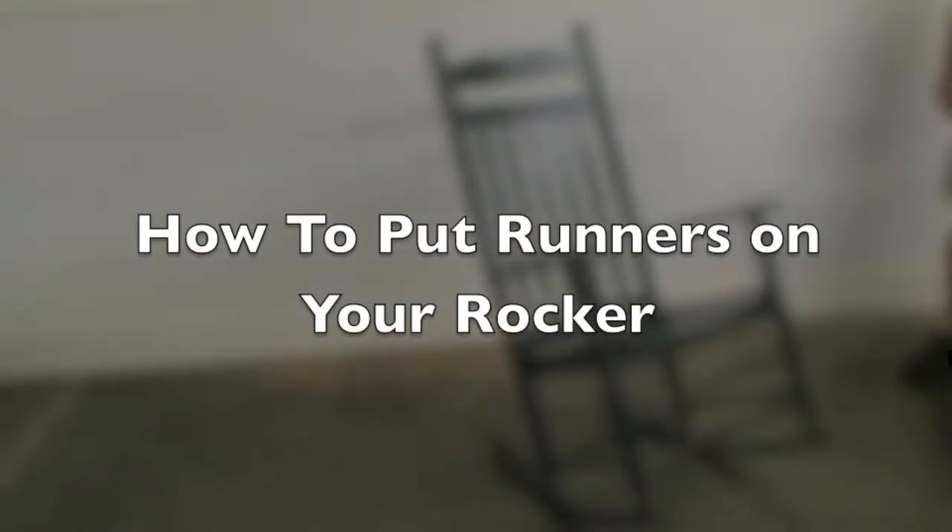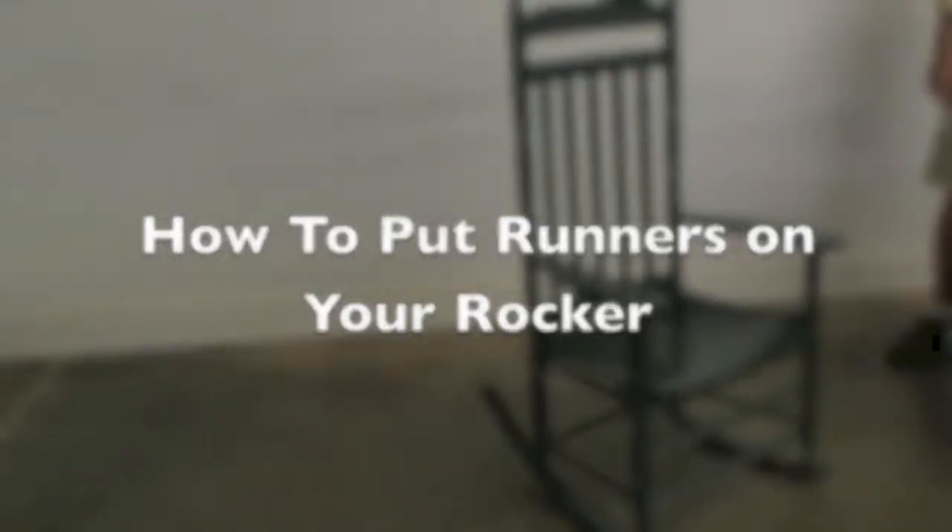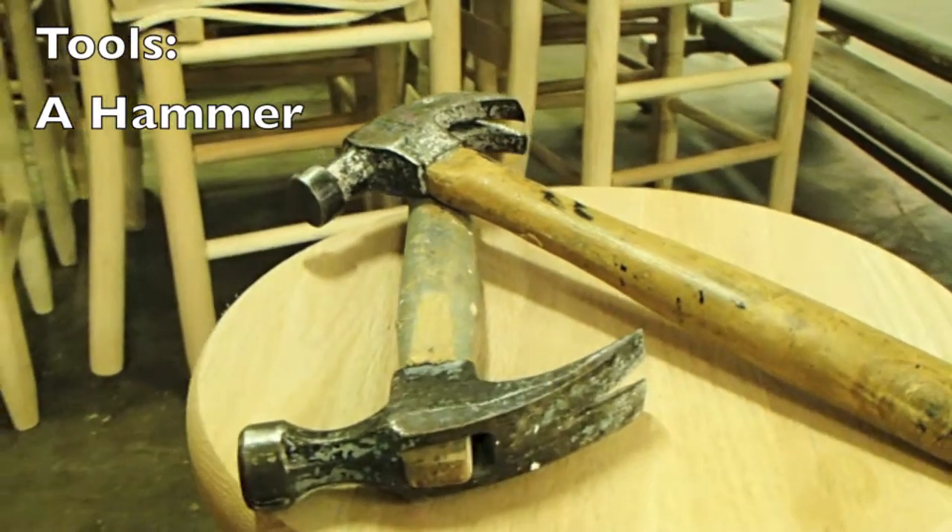This video will show you how to put runners on your rocker. For this project, you will need a hammer.